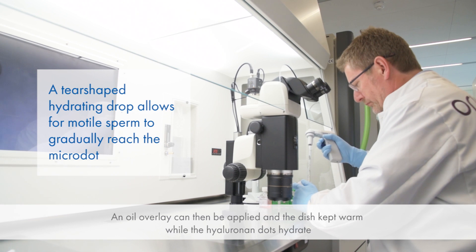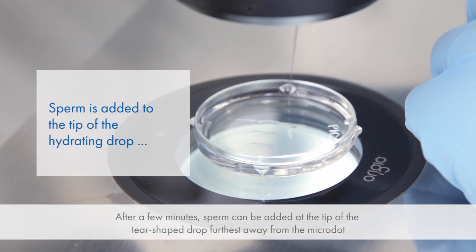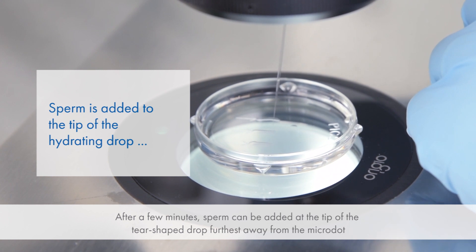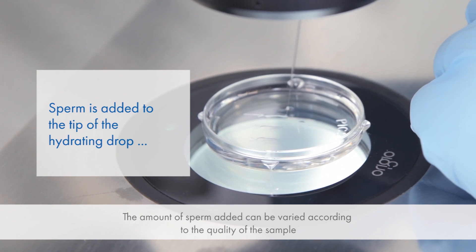An oil overlay can then be applied and the dish kept warm while the hyaluronan dots hydrate. After a few minutes, sperm can be added at the tip of the tear-shaped drop furthest away from the micro dot. The amount of sperm added can be varied according to the quality of the sample.